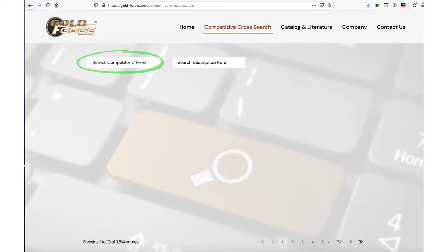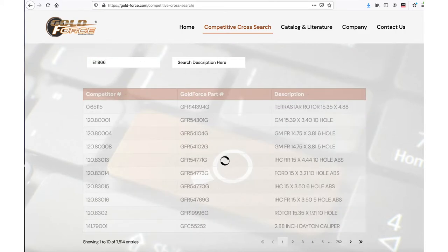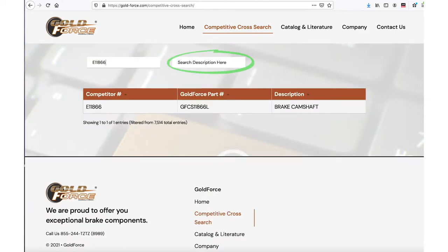Either type the full or partial competitor part number, or type the product description to find the correct Goldforce part number to help your customer. The competitive cross search function is the easiest way to look up a part.